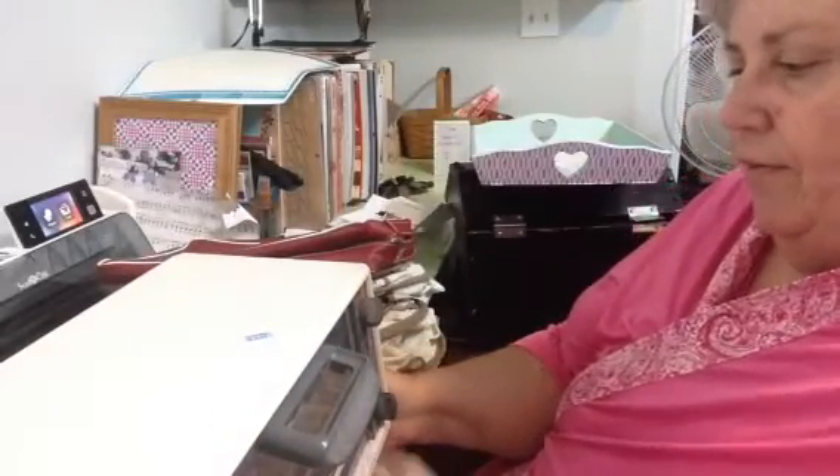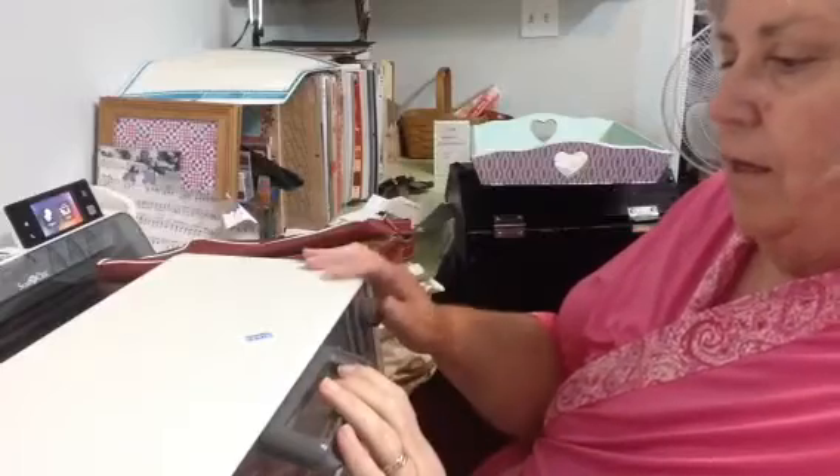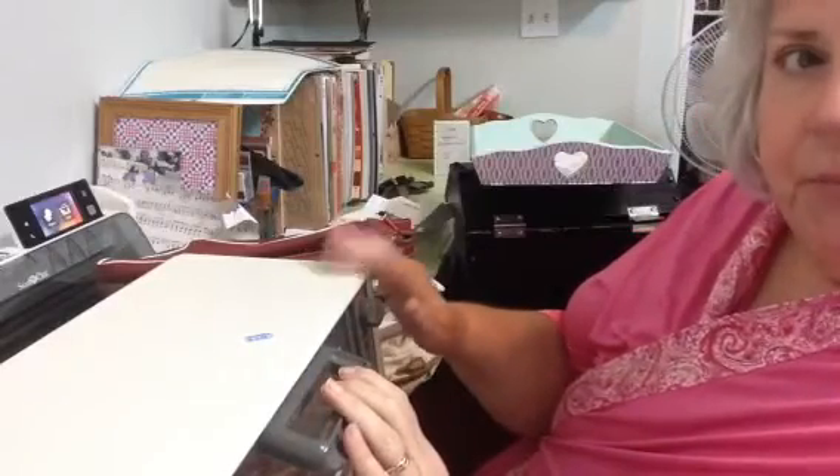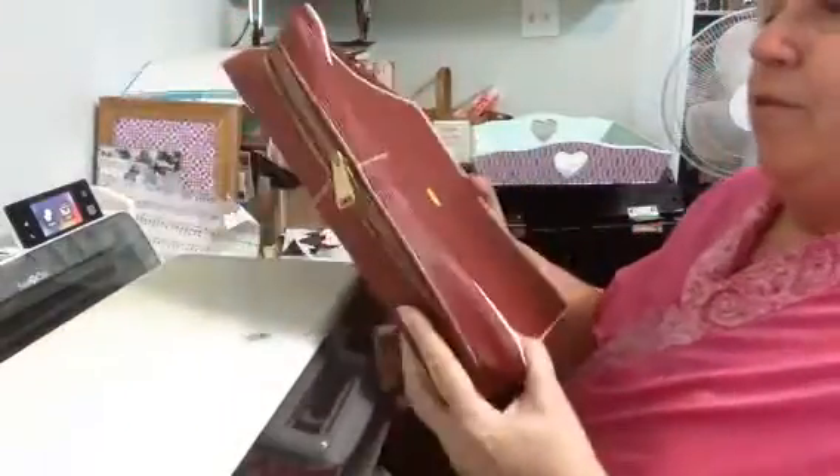And I didn't have a toaster oven — my other one went kaput — so I found this one at Goodwill for $6.99. I'm going to make some more polymer clay beads because you all wanted to see me do that.